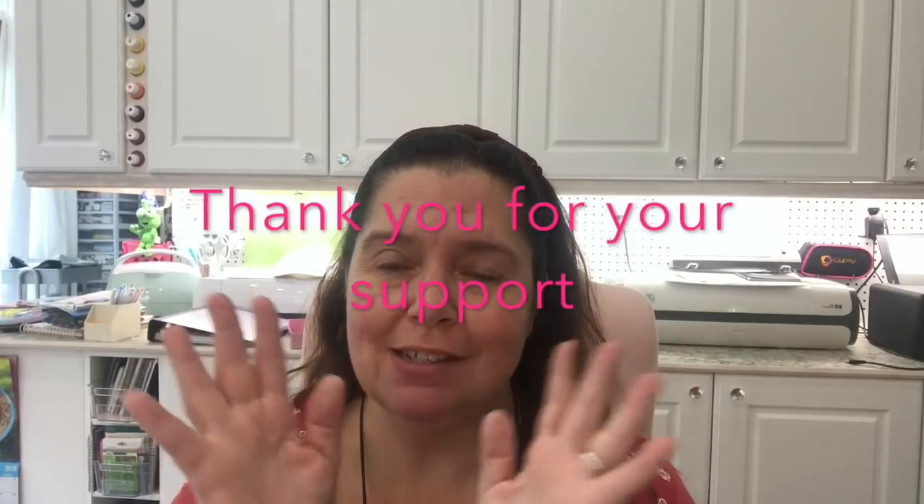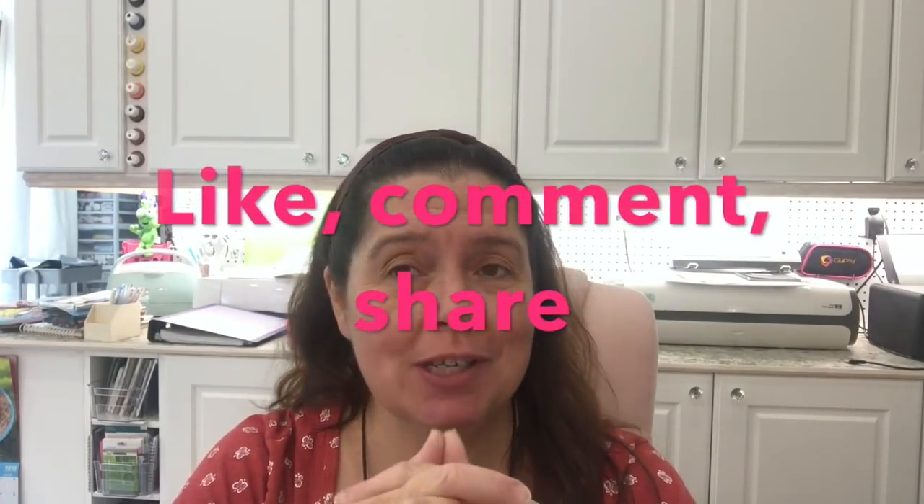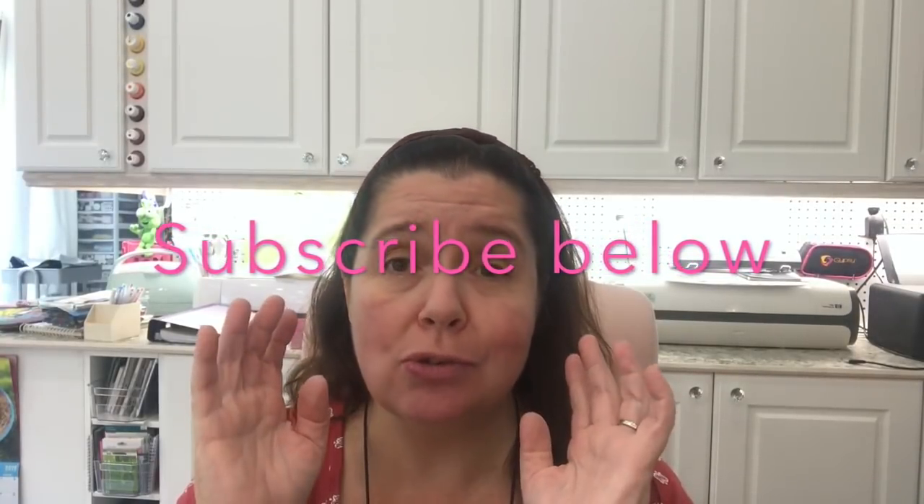That's it for my Dollar Tree haul. Thank you so much for watching. I hope you found this entertaining. Take care of yourself and keep enjoying summer — it's still August and we don't start school until after Labor Day here, well after Labor Day in September, since our school year ended at the very end of June. I'll see you after the next haul, video, DIY, or how-to. Bye!